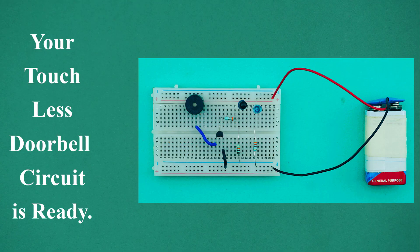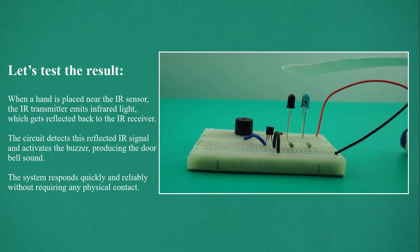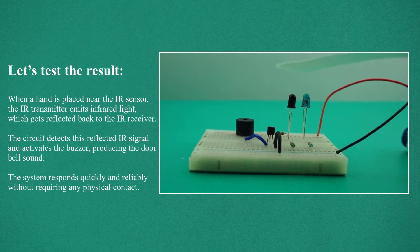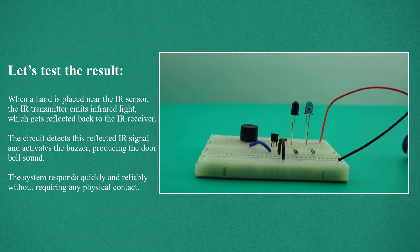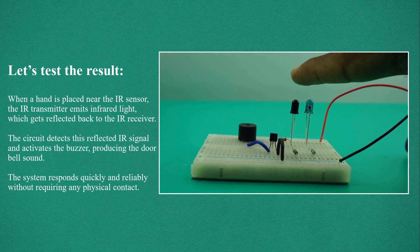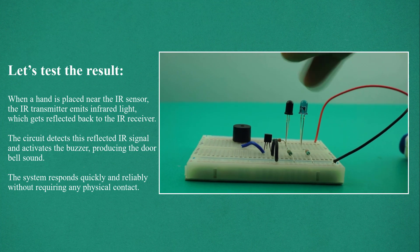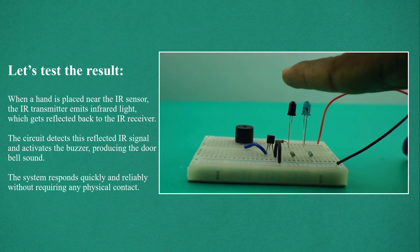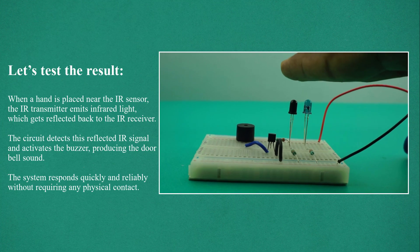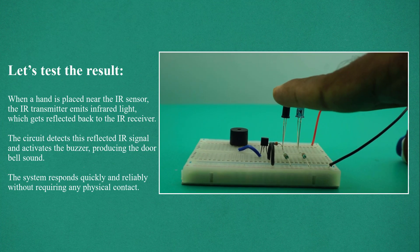Your touchless doorbell circuit is ready. Let's test the result. When a hand is placed near the IR sensor, the IR transmitter emits infrared light which gets reflected back to the IR receiver. The circuit detects this reflected IR signal and activates the buzzer, producing the doorbell sound. The system responds quickly and reliably without requiring any physical contact.